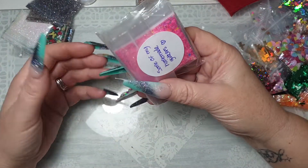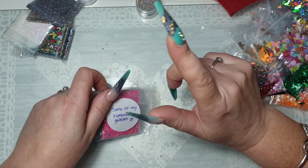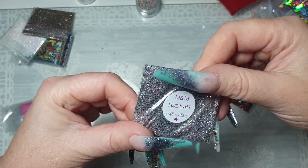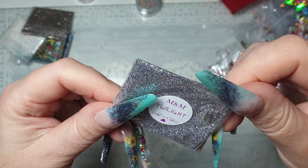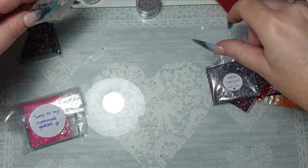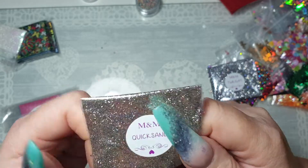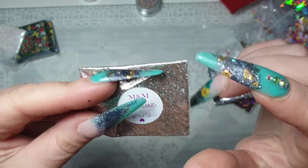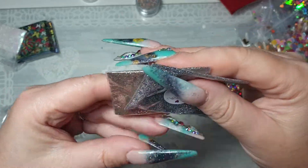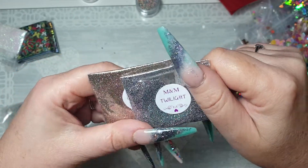Oh my — look what she sent me, some homemade glitters! Oh do you know what, I've got some homemade ones, I'll have to send you some of them. 'Eminem Twilight' — oh look at that, I can see pinks and purples and everything in that. 'Quicksand' — oh my god, they're gorgeous, so fine. Do you know what, I might make an acrylic mix up with these. I don't make many acrylic mixes up but I think I'm going to wear these because they're lovely.